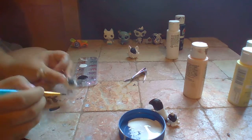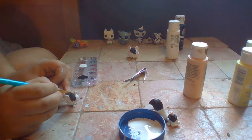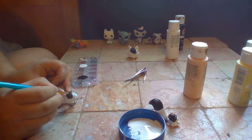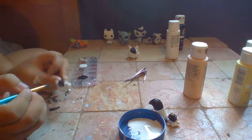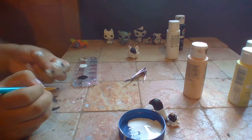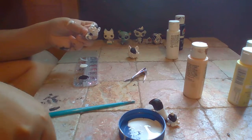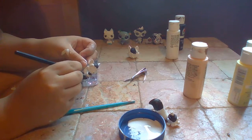Then you go back in with the brush. Let's do one more coat.